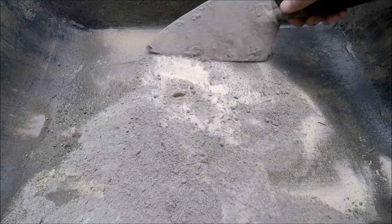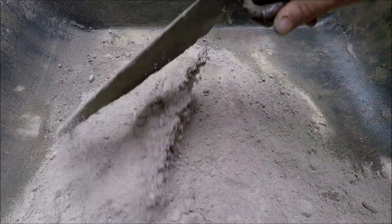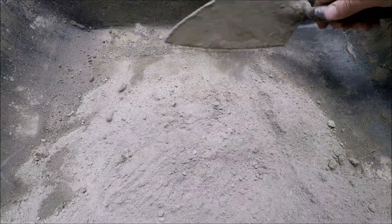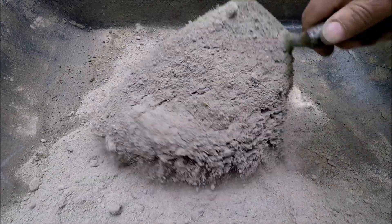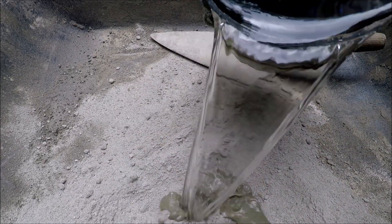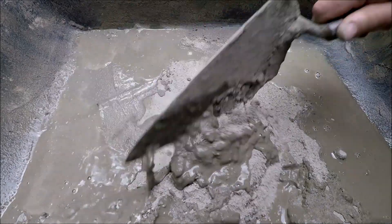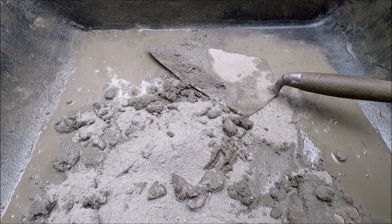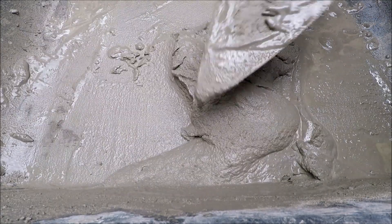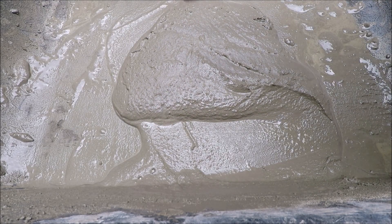Now I'm going to add some water to it and mix it a little bit wet. The more you mix it the better it seems to work. Now I'm going to mix it a little bit on the wet side. Okay, you can see that I've added way too much water here, but I know it's mixed up pretty good. I'm going to dial it back in now by throwing some more Portland cement in there.